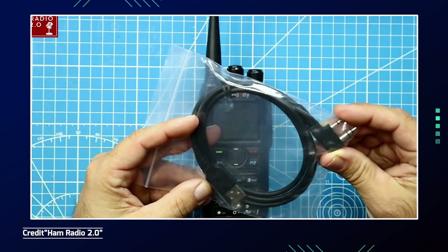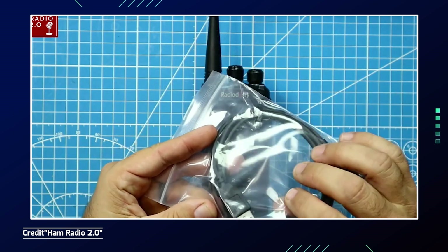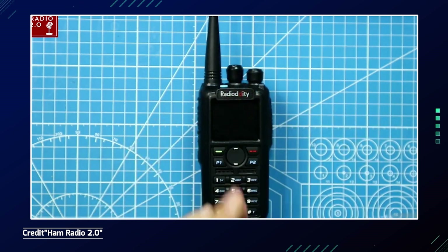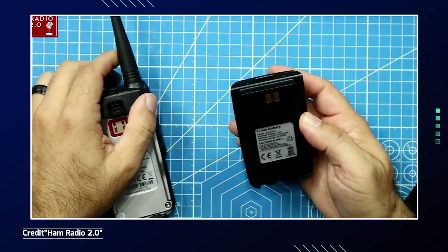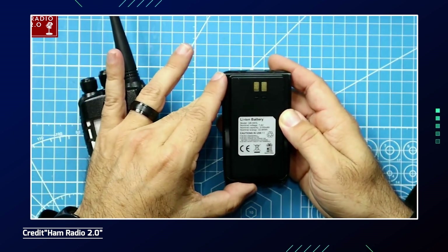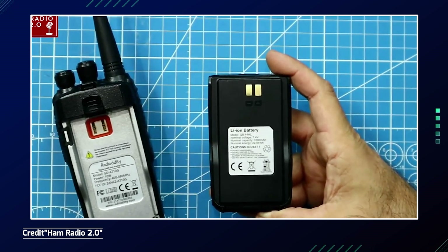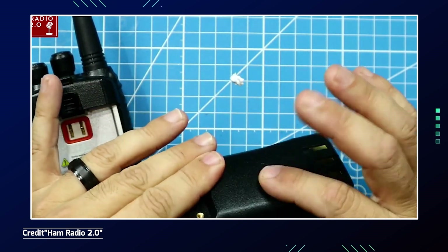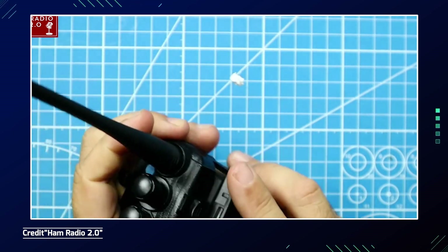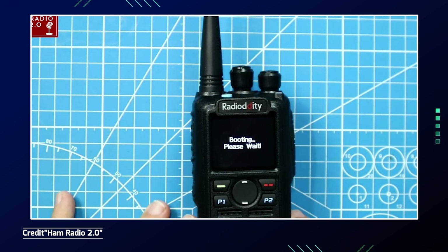A radio built for stealth is the GD-8010G handheld ham radio. It offers several features that make it suitable for stealth operation: its compact design allows for discrete carrying and operation, and it has selectable power output with options of 10W, 5W, and 2.5W/1W, so operators can choose lower power settings for more covert communications when needed.